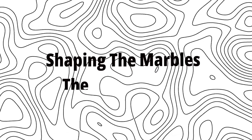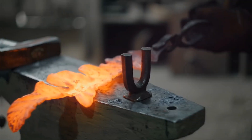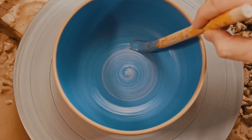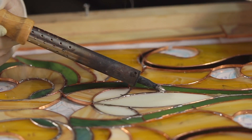Step 3: Shaping the Marbles. The magic begins. Now that the glass is molten, it's time to turn it into those perfect little spheres. This is done using machines with rollers or molds that shape the glass into marbles. Some old-school factories even have workers who shape them by hand, which is incredibly skilled work.